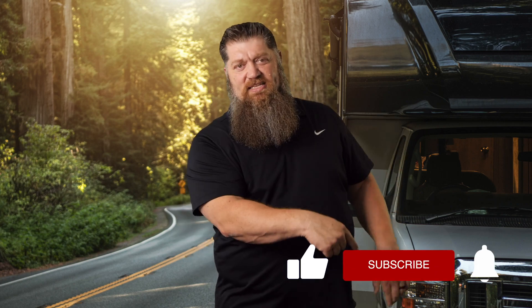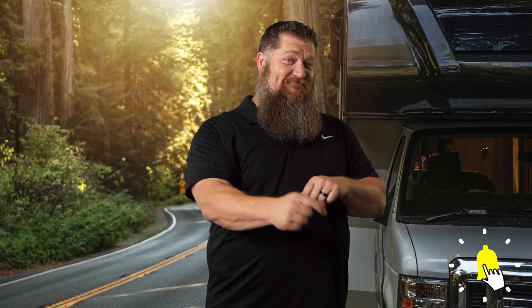Before we get to the video, go ahead and hit the subscribe button so you don't miss anything.